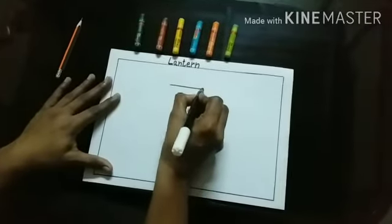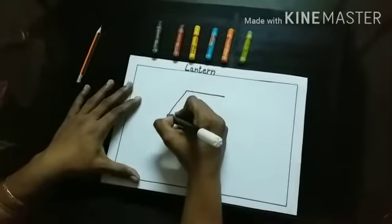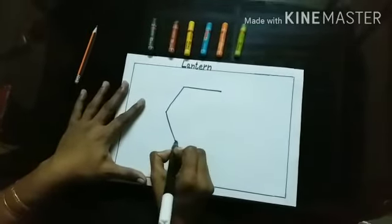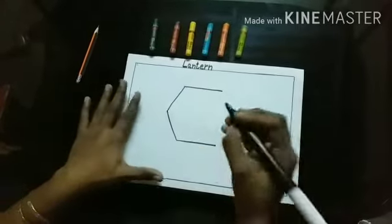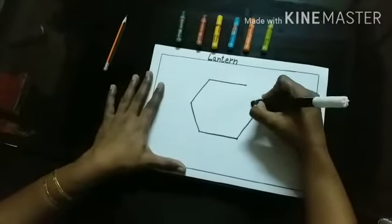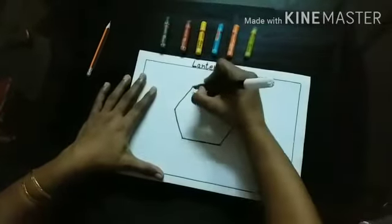First, teacher will draw a sleeping line. Then, she will draw a slanting line. Then, again from this point, she will draw one more slanting line. Then, she will draw a sleeping line from this point to this point. Then, again she will draw one more slanting line. Then, again she will draw from this point to this point, one more slanting line.